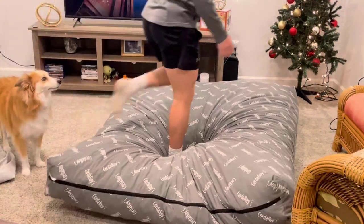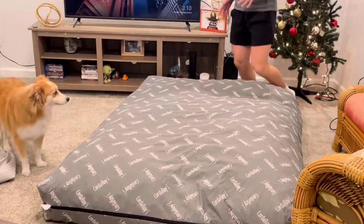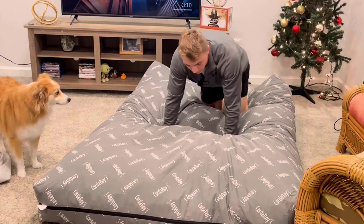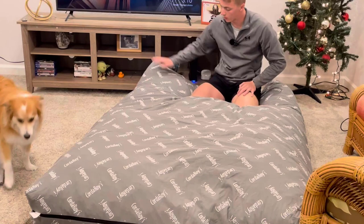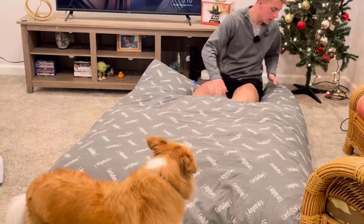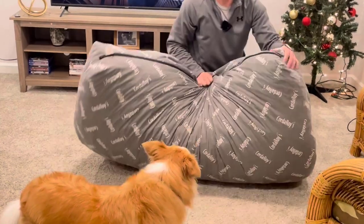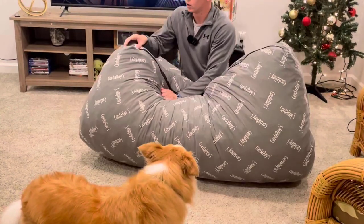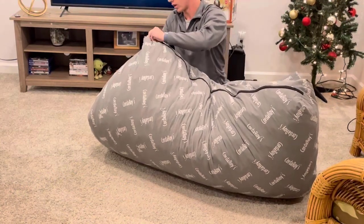Sometimes I'll leave it out and my dog likes to come lay on it because he thinks it's his dog bed. Something I've learned from him laying on it is that it doesn't really hold dog hair — if there is hair on it you can just wipe it right off really simply.